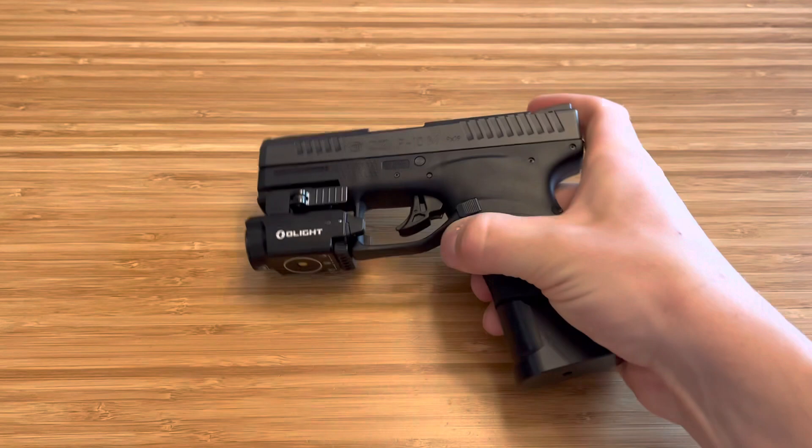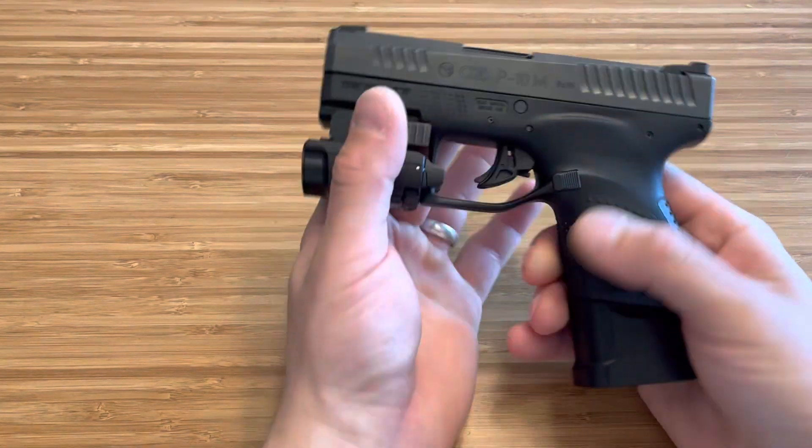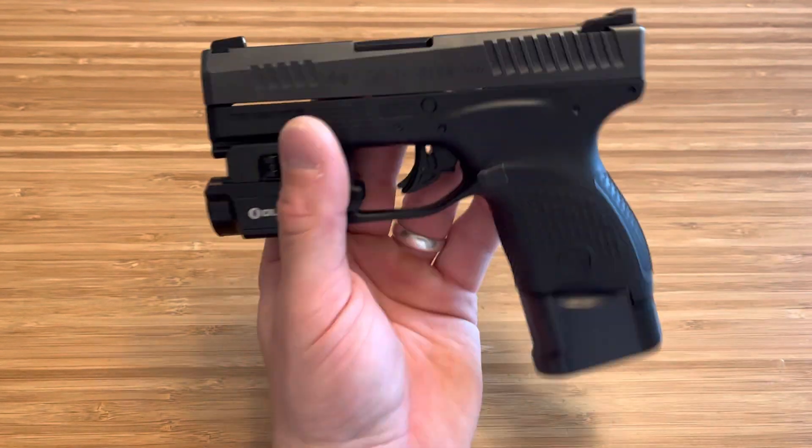CZ P10M — awesome carry option. Try one at your local range. It may take you one mag to get used to that trigger, but I'm telling you guys, that trigger's awesome in the end. Thanks for watching.